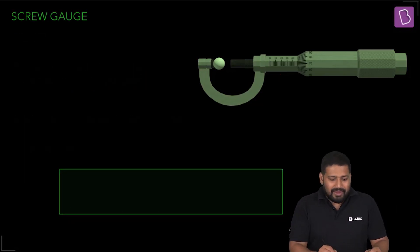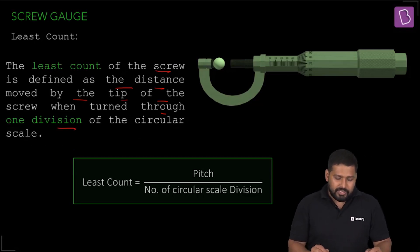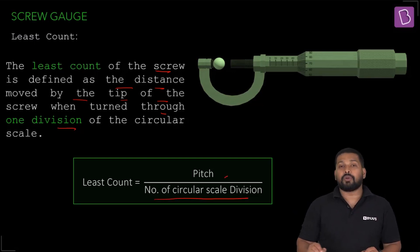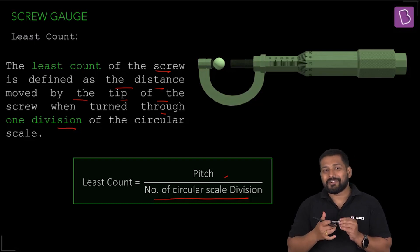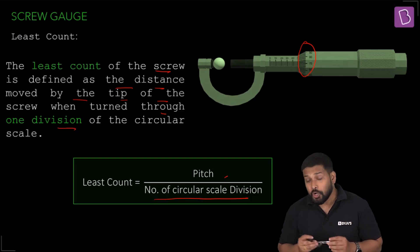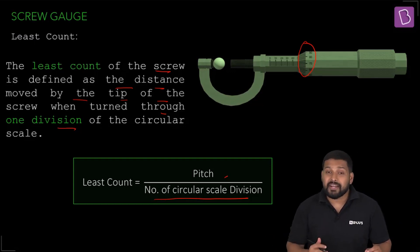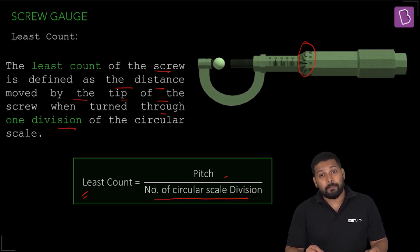The least count of the screw gauge is defined as the distance moved by the tip of the screw when turned through one division of the circular scale. Least count = pitch divided by number of circular scale divisions. On the instrument, the circular scale is divided into 100 equal parts, so the number of divisions is 100. This gives you the minimum value measurable on a screw gauge.